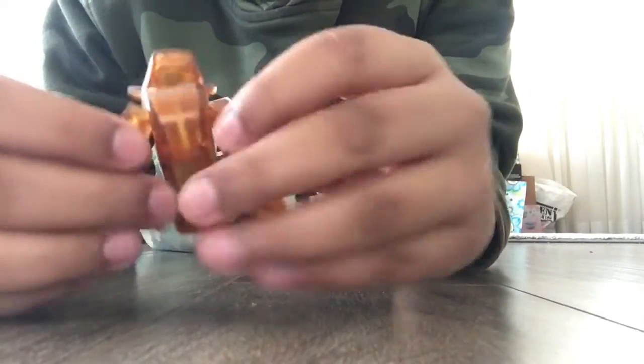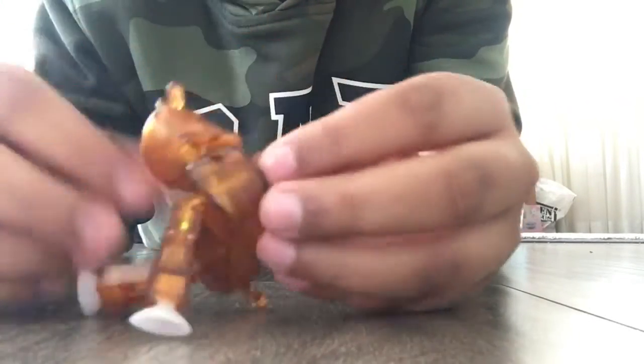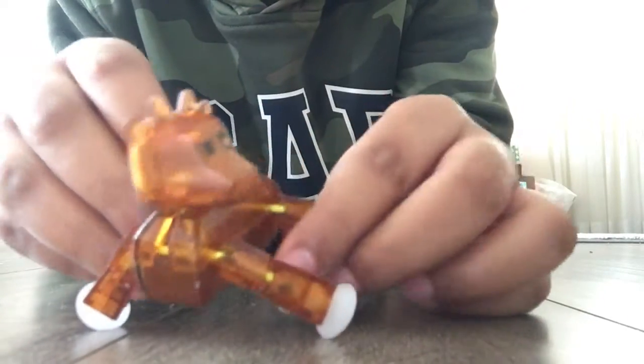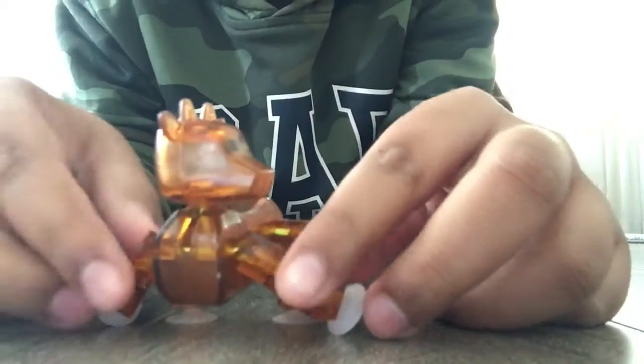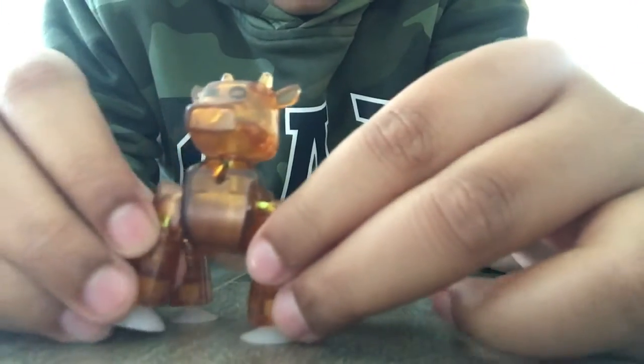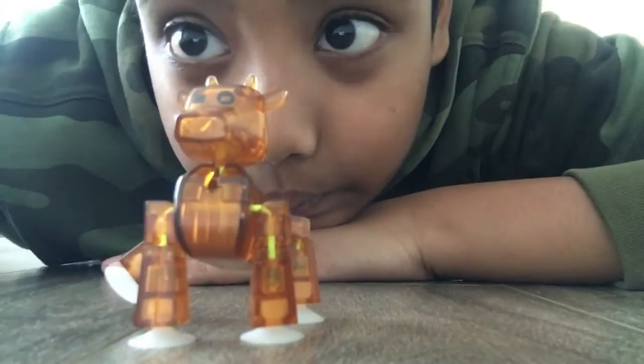Okay, I'm gonna make it into a normal cow — I just don't know how to. Bro, look at this cow. This cow is so double-jointed, even though I don't know what double-jointed means. There we go.